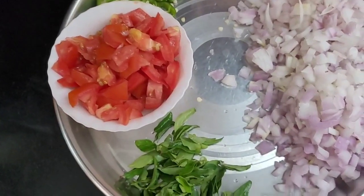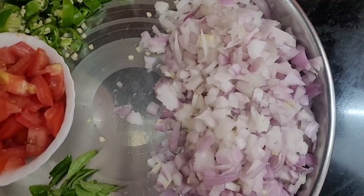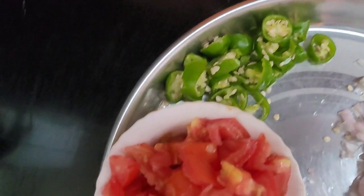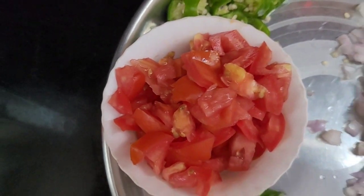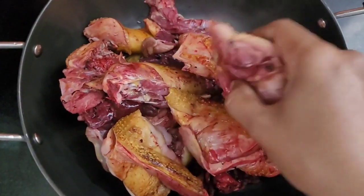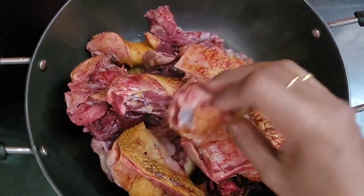First, we will see what we have to do. We have a small bowl. We will put a bowl in the bowl and cut it. If you are using a bowl, we will cut it.